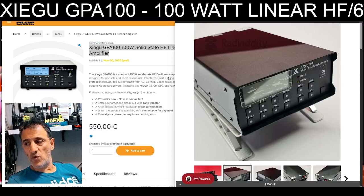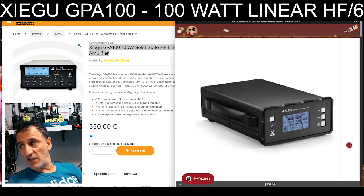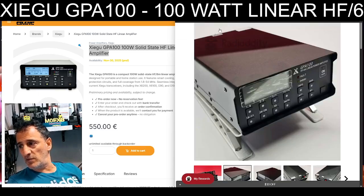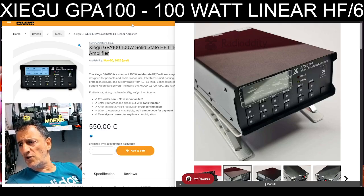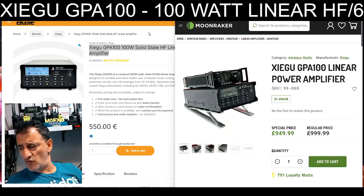Zygu have announced a new 100 watt linear HF 6 meter amplifier called the GPA100. You would have heard of the XPA125, very popular, around £500 to £600 in the UK. Now if we flick across to the GPA100, Zygu have it on their site for €550. I noticed that Moonraker have these in stock already but the price is quite hefty.